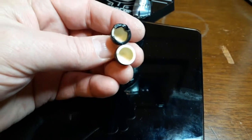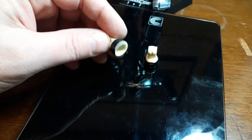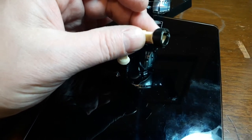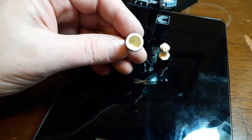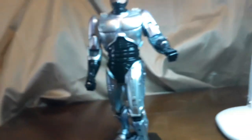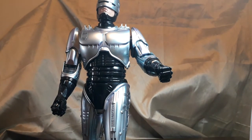Welcome back. Today I wanted to show you some parts that I've cast up for a guy that put a post on Facebook — he was looking for replacement parts for the shoulder joint. He had the same issue as I did, so I had some spare parts here and I've been spending a little bit of time making sure they're all good before sending them.